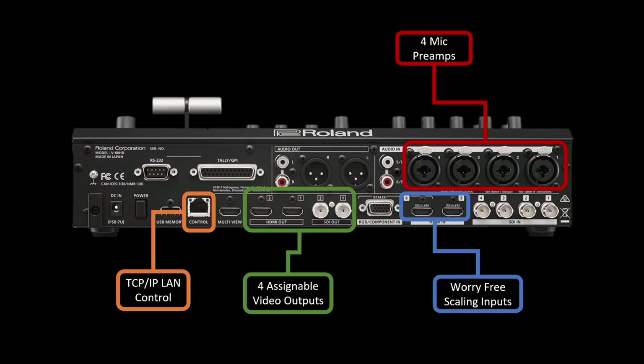Inputs five and six are worry-free multi-format scaling inputs, so they can take in a variety of resolutions and will resize the video automatically to match the output format. Additionally, via the scaler, you can go to menu, video input, and choose the HDMI input settings to change the size and position of the video further inside that menu. Input number six also has an RGB and component input, so you can flex input six from HDMI to analog.